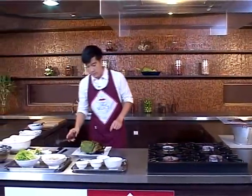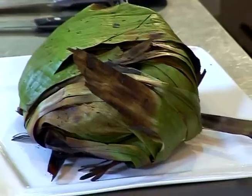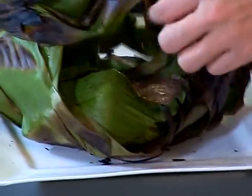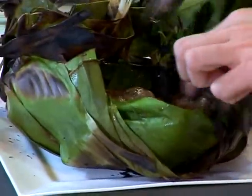I'm going to take the wrap out now. If you don't have banana leaf, you can just wrap the beef with foil — that would be okay as well. Right now I'm just going to cool down the beef a little bit.